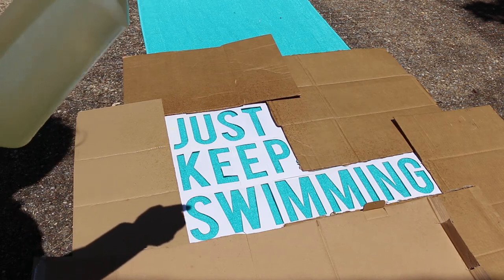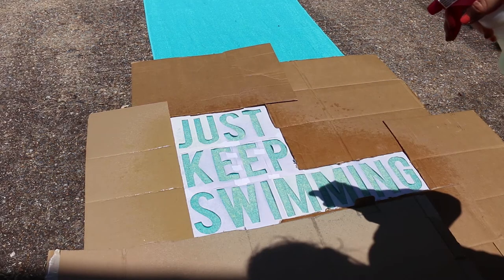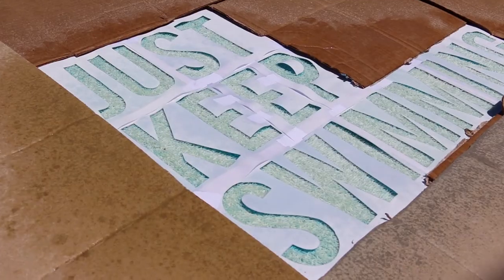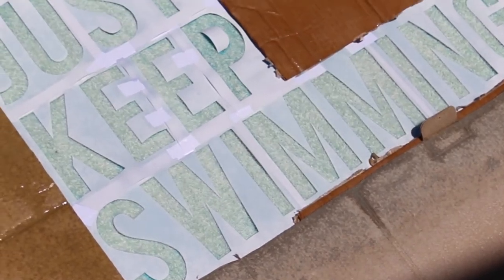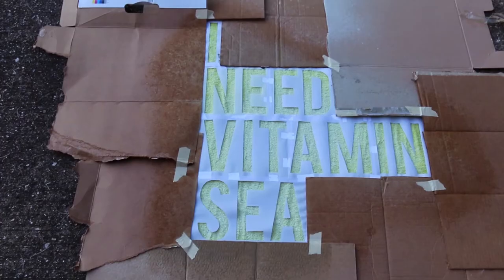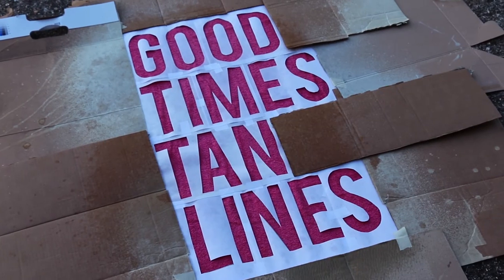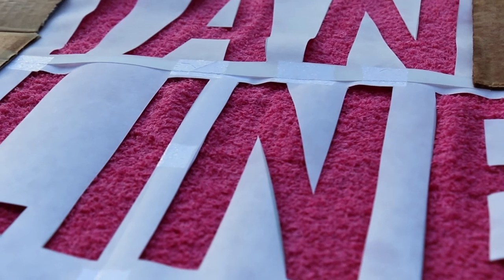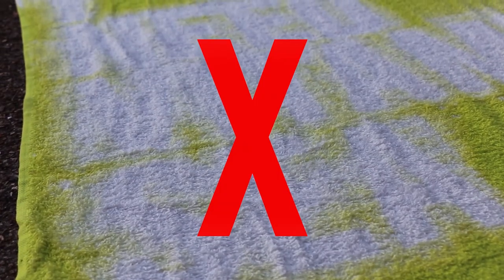Lightly spray over your stencil. You will begin to see the letters lightening. A little bleach goes a long way — remember not to spray too much or you will ruin the letters, as shown here.